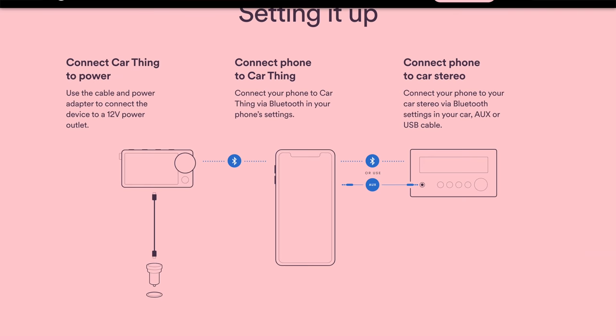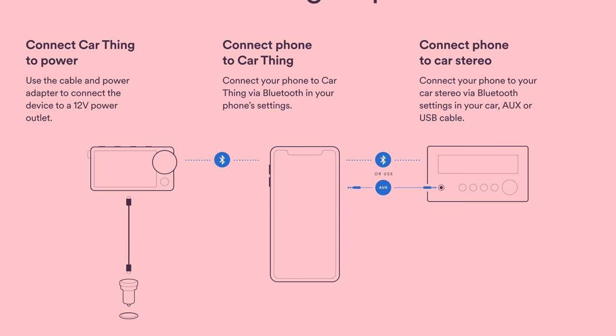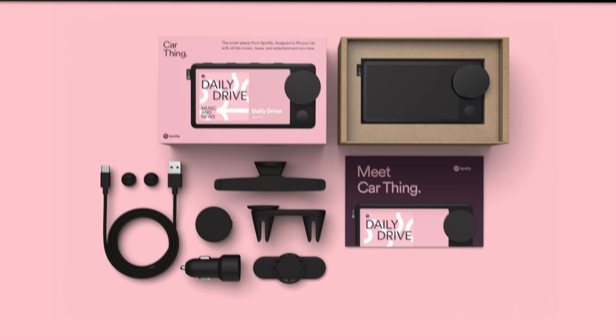It is listed that it pairs to your smartphone, and I'm assuming as soon as the unit turns on it will automatically connect via Bluetooth. It's also noted that it can connect with an aux cable or a USB cable to your vehicle stereo system. It doesn't look like it's going to have a built-in speaker, but judging by the images from their media press it looks fairly well-equipped.